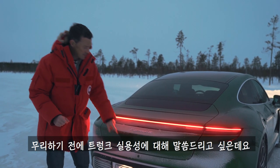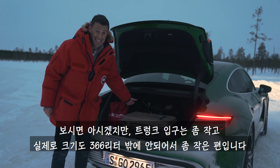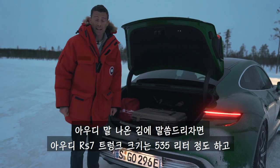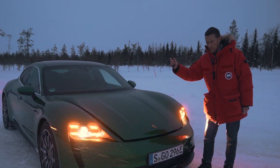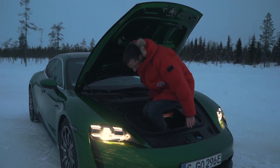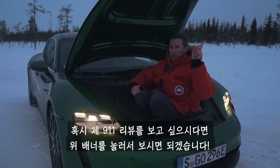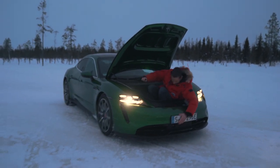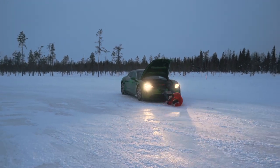I want to cover off a few more items of practicality, in particular the boot. I love how you open it by pressing this hidden button. The opening is quite small and the capacity is 366 litres, which isn't that big. By comparison the Audi RS7 has 535 litres of boot space. However, what the Audi doesn't have is a front boot — look! Which obviously I'm going to have to get in. It's a little bit of a tight squeeze. It's not as big as the front boot on a 911. I think I'm stuck. Help me, Jack — I'm stuck!